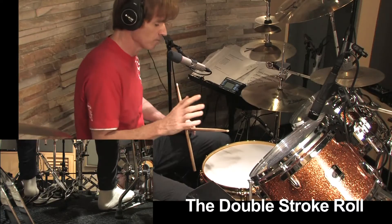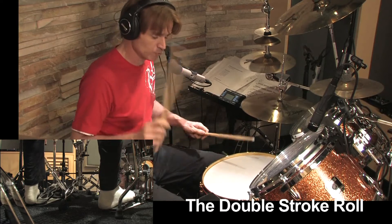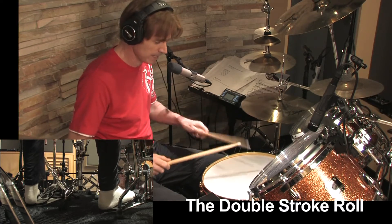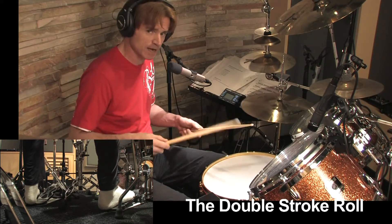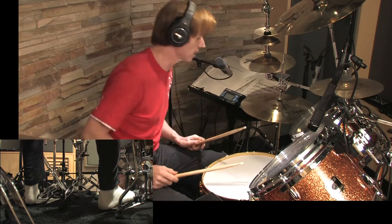I'll explain what's happening with the open roll, the long roll, the double stroke roll — it has many names. It's right right, left left, right right, left left. I'll first do it from slow to fast, then I'll explain how I did it. Here we go.